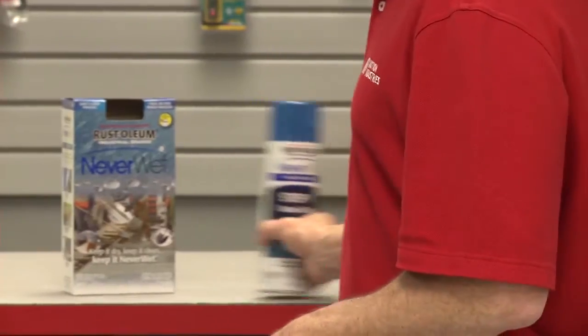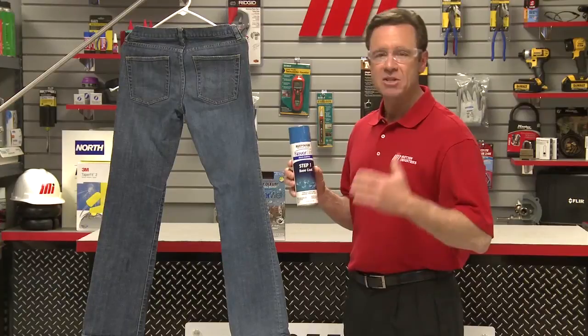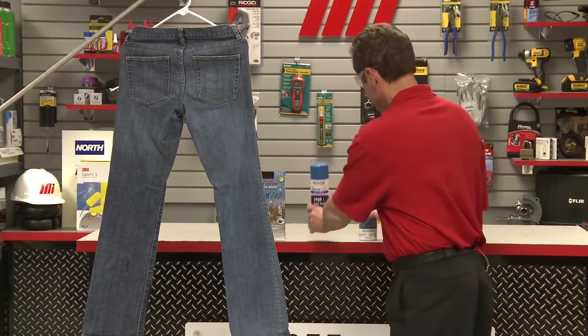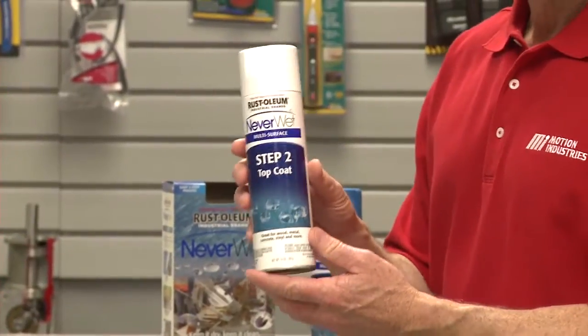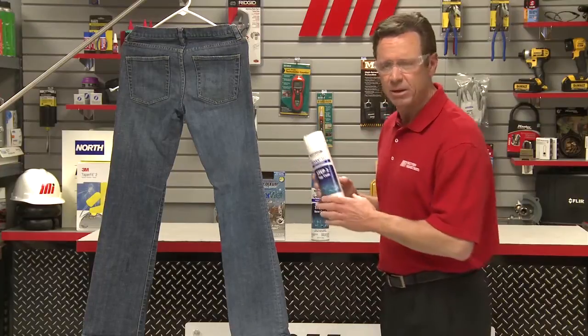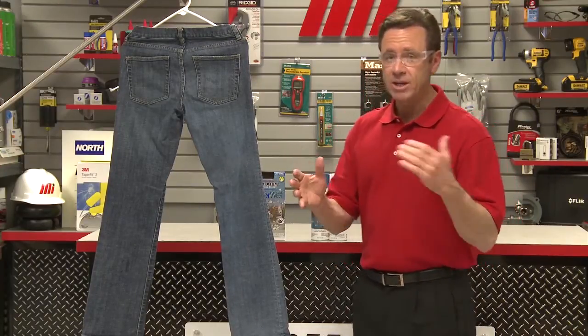Treating is a simple two-step process. First, apply the base coat — it acts as an adhesive and sealer, and you allow at least 30 minutes to dry. Next, simply add the top coat to create a super hydrophobic surface, also allowing about 30 minutes to dry. Now watch and see if you can guess which side was treated with Neverwet.